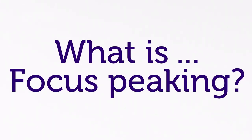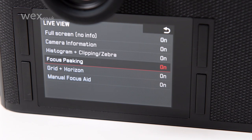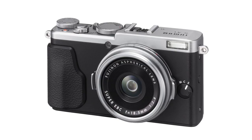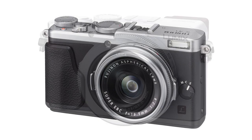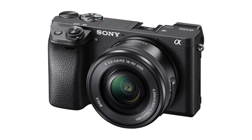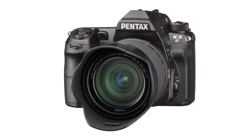Focus peaking is a feature that's appeared on many recent cameras, and it can help with speed and precision when it comes to using manual focus. Although the feature has been offered in video cameras for some time, it's only in the last few years that we've seen it being offered more widely across stills cameras. Today, it's common to find it on enthusiast compacts and many compact system cameras, and it's starting to feature among DSLRs too, being particularly popular among those using older manual focus lenses.